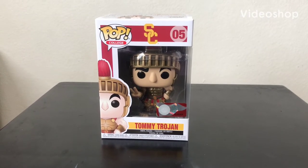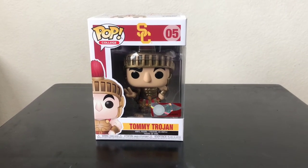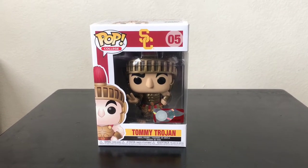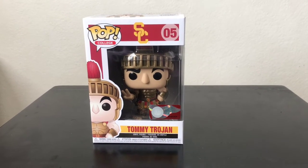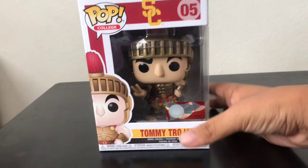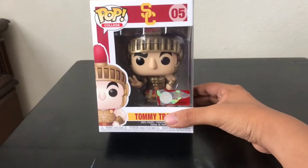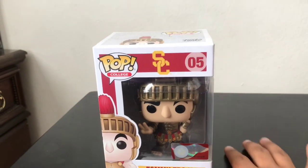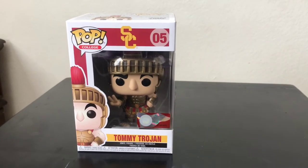Hi everybody, welcome back to my channel. Today's video we're going to be reviewing the Funko Pop of USC Trojans mascot Tommy Trojan. I picked him up at the Funko shop in Hollywood, California, and it has a license on it for college teams. I'm a big fan of USC.